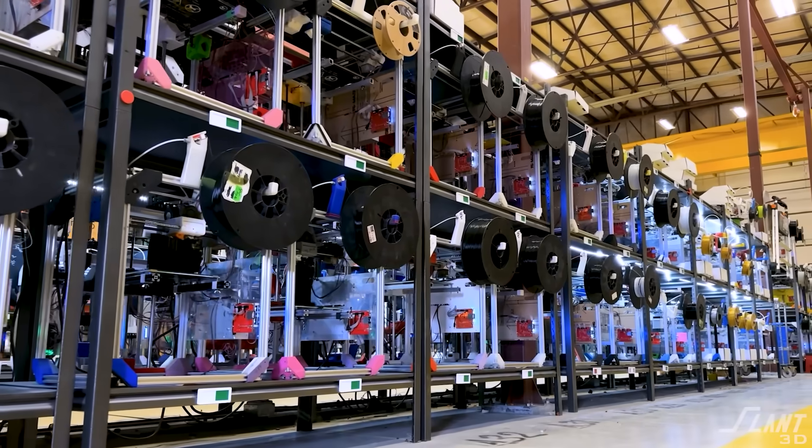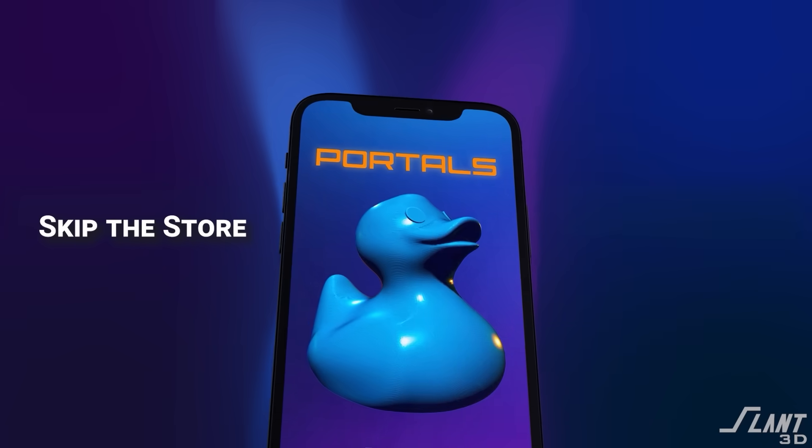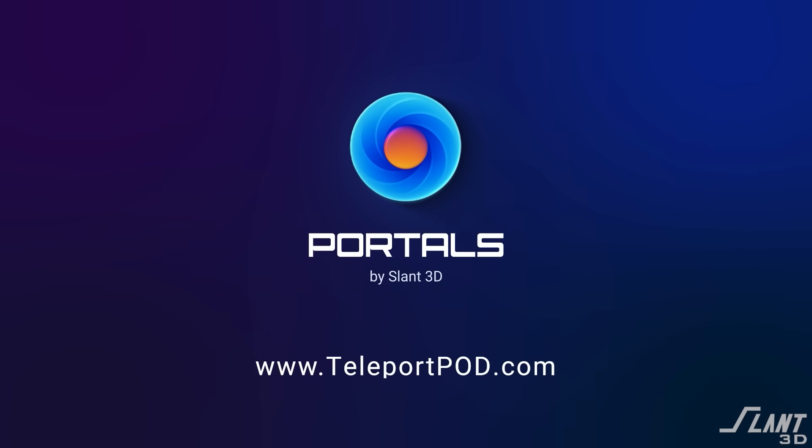If this had existed in 2019, Engelage would not have had to create his own printing infrastructure to run Chin Mounts. He could have just uploaded the model, shared it with his friends, then started uploading 800 more models and would have had all the infrastructure built out for him without having to build it himself. So if you are creating a nifty niche tool, you might consider uploading it to Portals so you don't have to build all of the manufacturing infrastructure yourself.